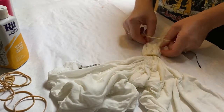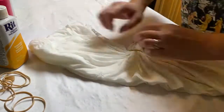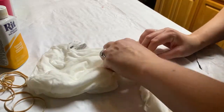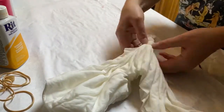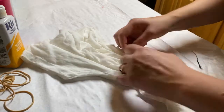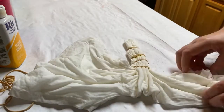I'm putting rubber bands around where I made my pleats for my circle. I kind of just fan it out and try to keep with the pleats, and I just keep putting more rubber bands on it because I wanted to have the circles going in different colors. By the way, I use Rit dye.